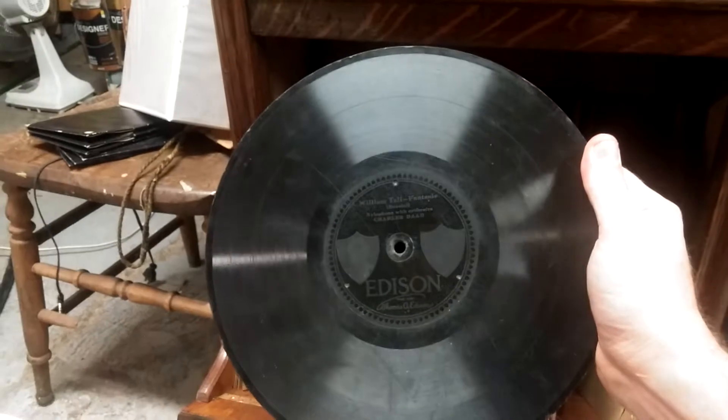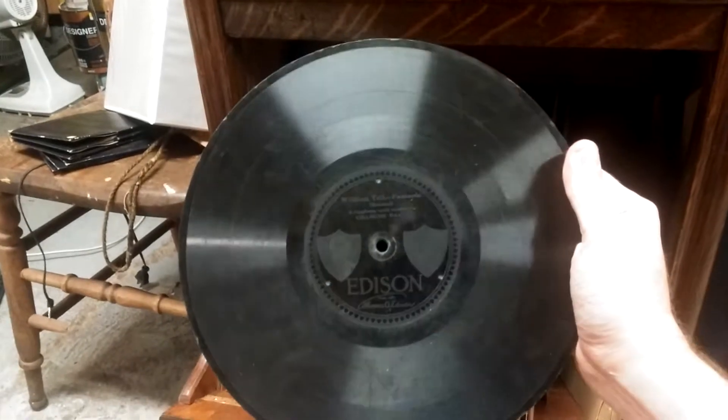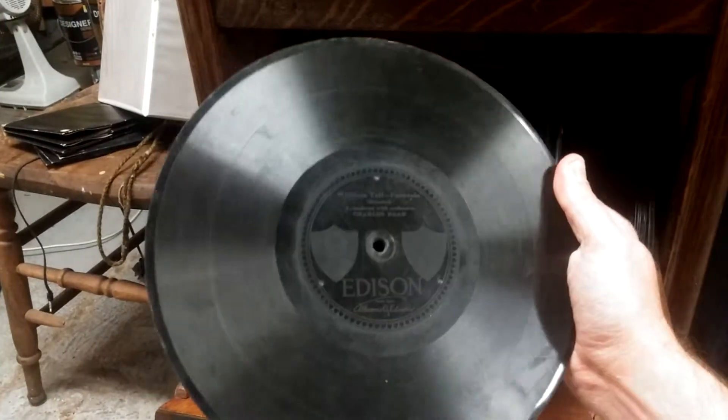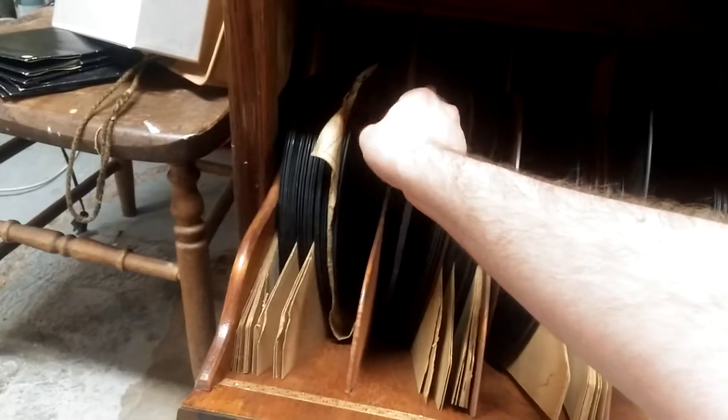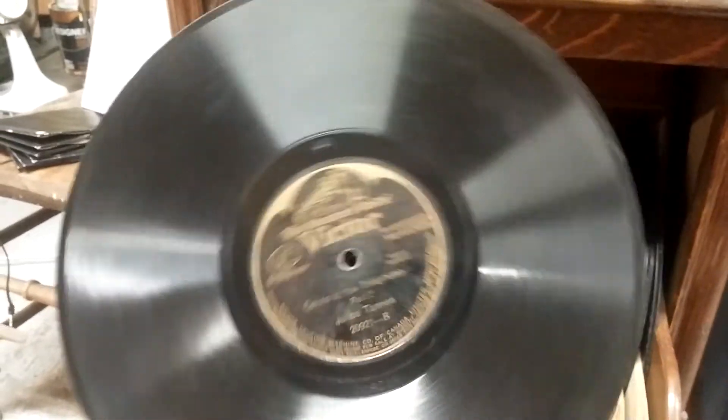They're shellac, not vinyl. 1897. I think most of them are too far gone to actually play ever again. This is a special one — apparently you have to play this with a diamond tip. Look how thick that is. My dad got this when he was 16.